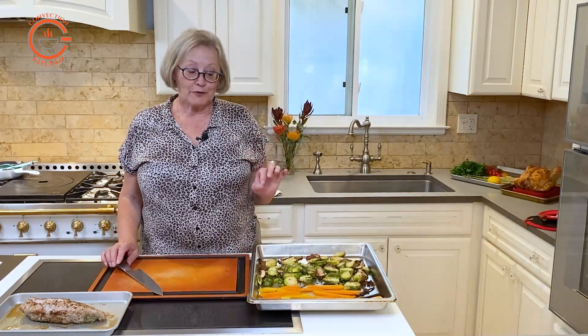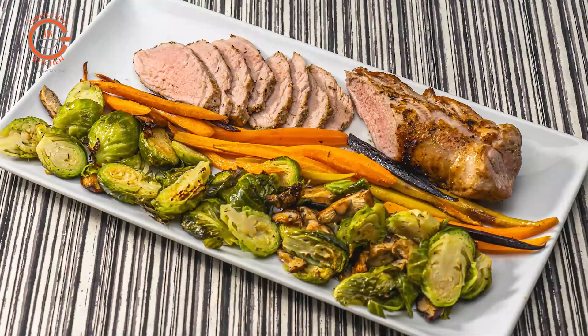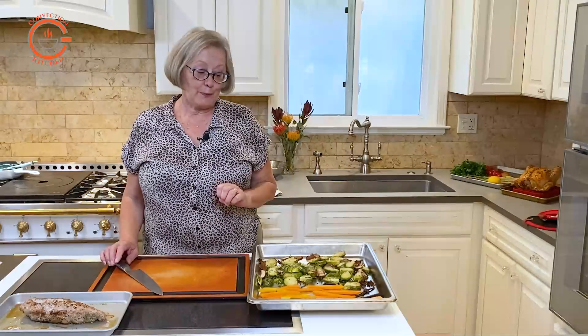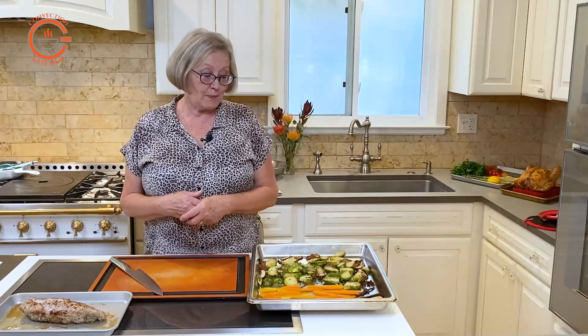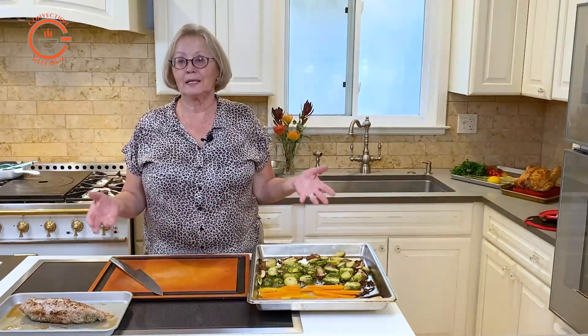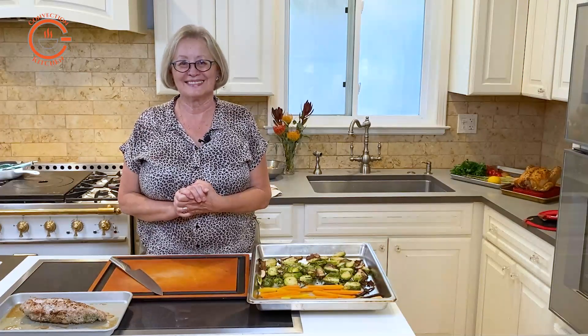Don't be afraid to try a sheet pan meal in your steam oven following the guidelines I recommended. It's going to taste just as delicious as if you cooked it in your convection oven. The only limitation might be the size, depending on the quantity of people you're cooking for. Hi, I'm Larissa, your convection enthusiast. Convection cooking can make you a better cook — check out my videos, and please like and subscribe.